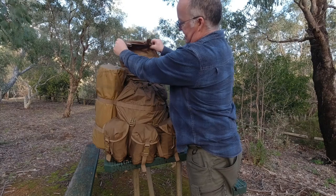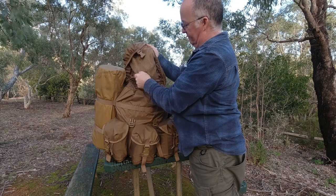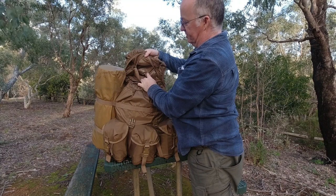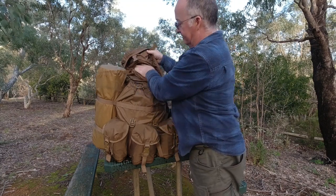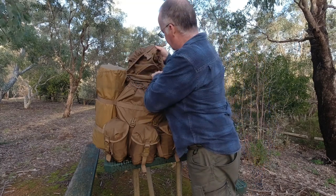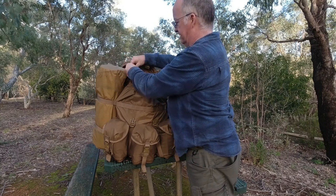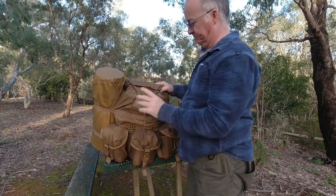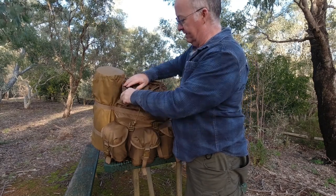On the inside, the same area from the back all the way up to the top around, we have a mesh pocket. That again has a waterproof lining so if you want to put your med kit in there or any electronics or anything like that, they'll be fairly protected in that section. There are no loops or D-rings that I can see to attach anything inside.